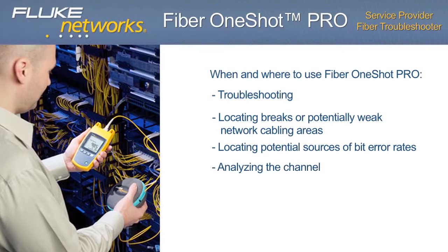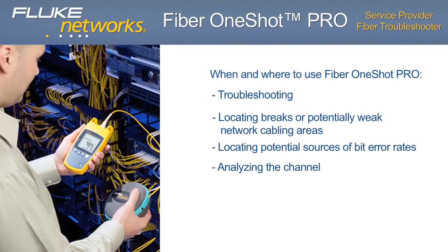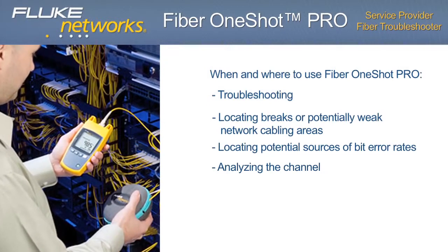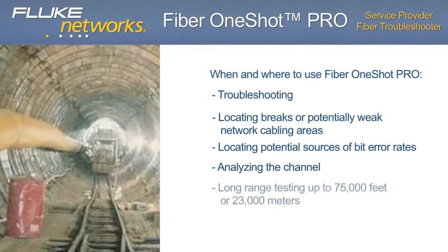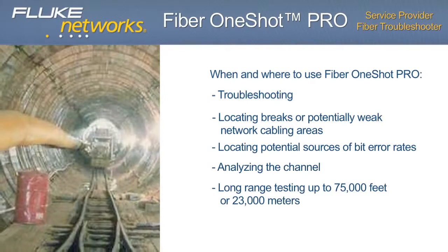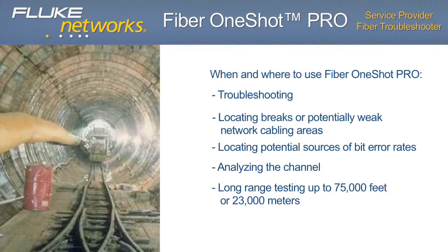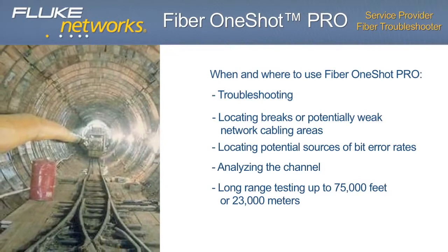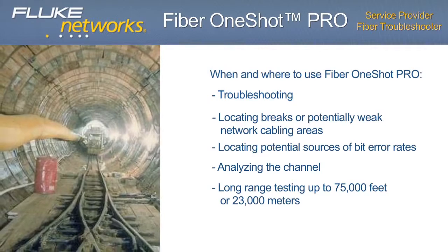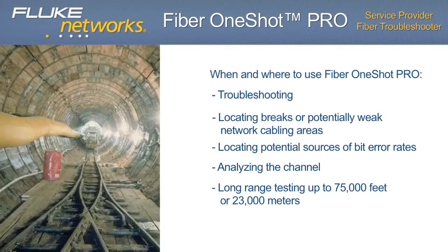Analyzing the channel: quickly confirm connectivity by verifying all links and connections in your channel — up to 9 events. Long-range testing: perfect for large service provider networks, telecom, CATV, enterprise, metropolitan areas, rural areas, regional carriers, and campus environments up to 75,000 feet or 23,000 meters.